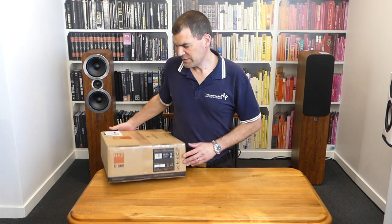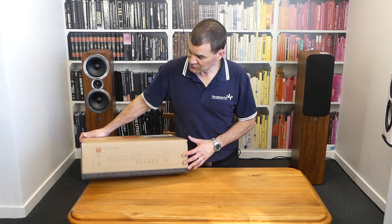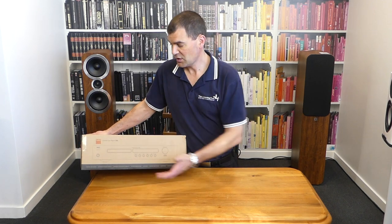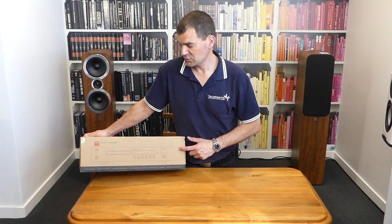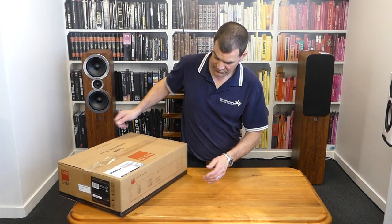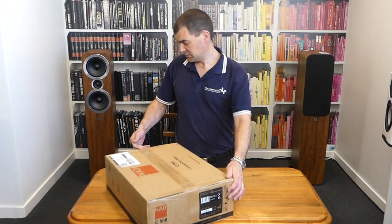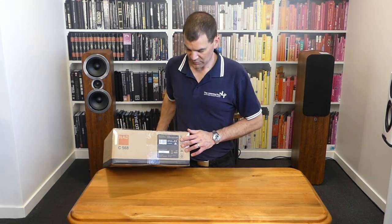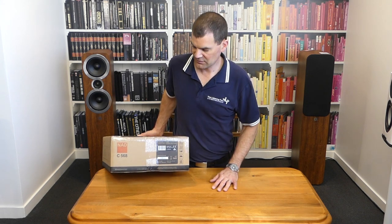The packaging for NAD's Classic Series is very muted. You can see literally just a brown box with an overlay of colour for the NAD logo. On one side we've got a line drawing of the front of the unit. Spin it all the way around, we've got a line drawing of the back. On both ends we've got model and serial number information, both in scan codes, and a little bit of information about packaging.